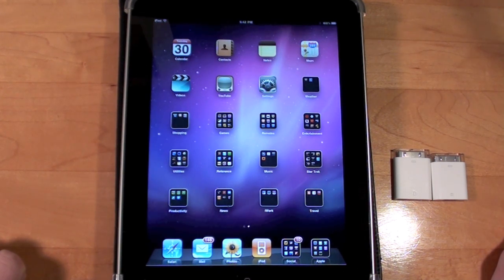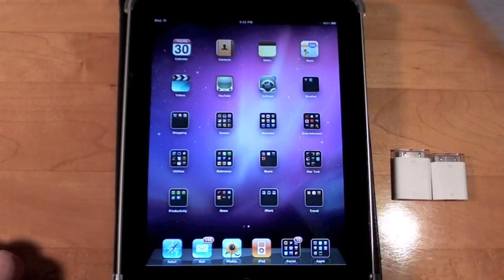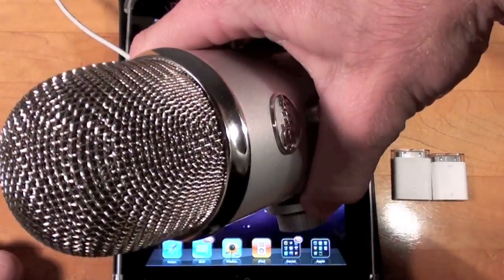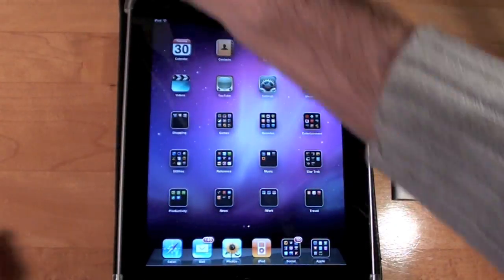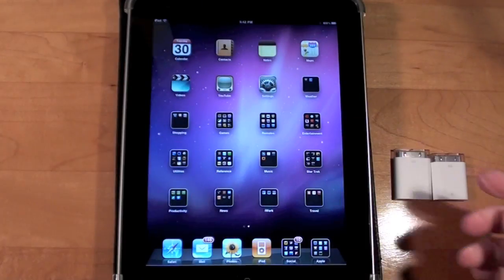iOS 4.2 reduced the power from 100 milliamps to 20 milliamps. So that means unpowered USB devices such as USB thumb drives, USB microphones like this Blue Yeti, and USB keyboards no longer work with the camera connection kit.